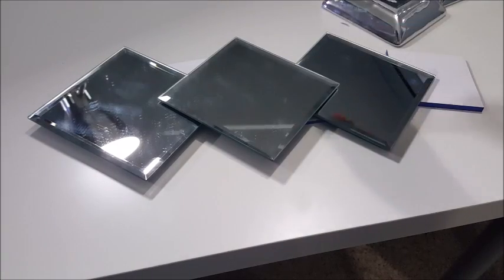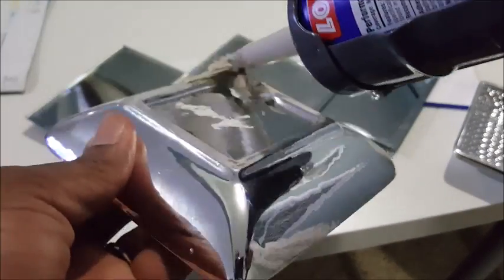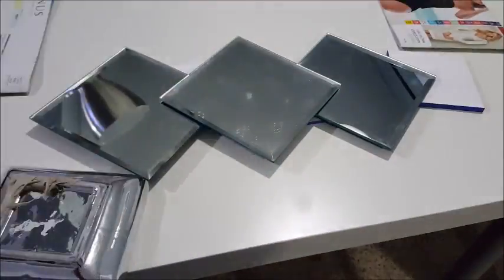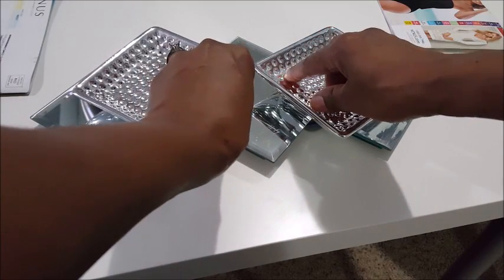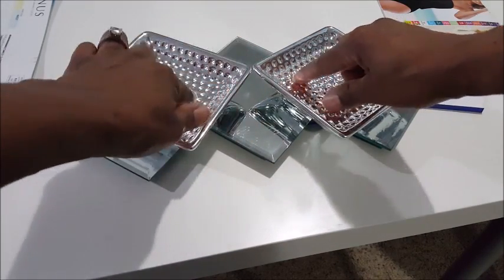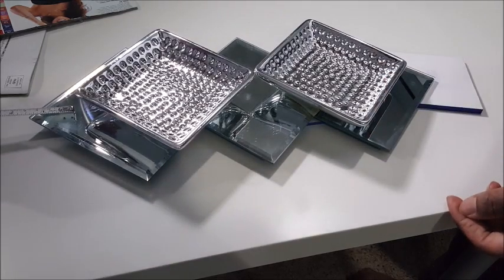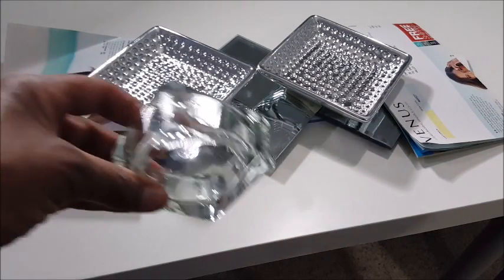I'm now measuring to make sure I have equal distance between the two from the middle one. Next, I'm simply going to glue the other candle holders on top, putting the points together in a sort of diamond shape, just reflecting what the other three are. I use something to make them level.